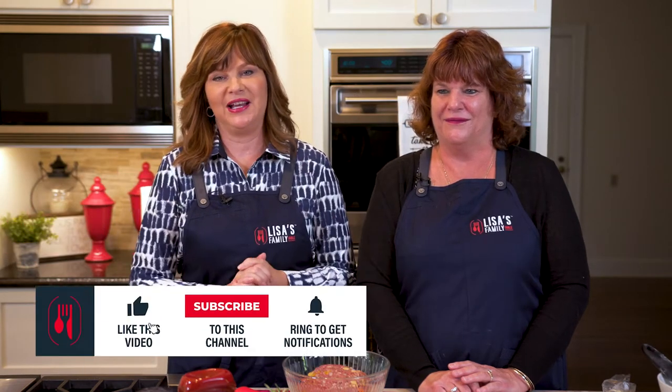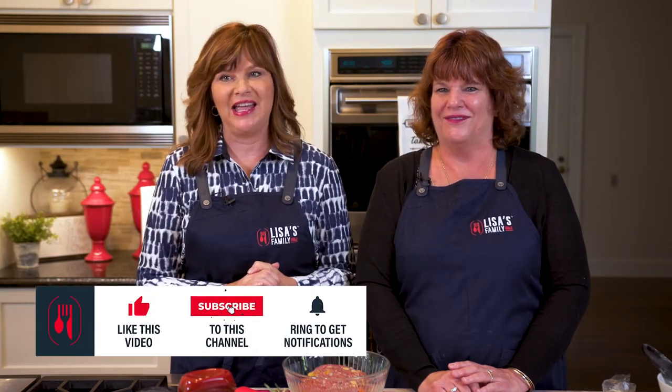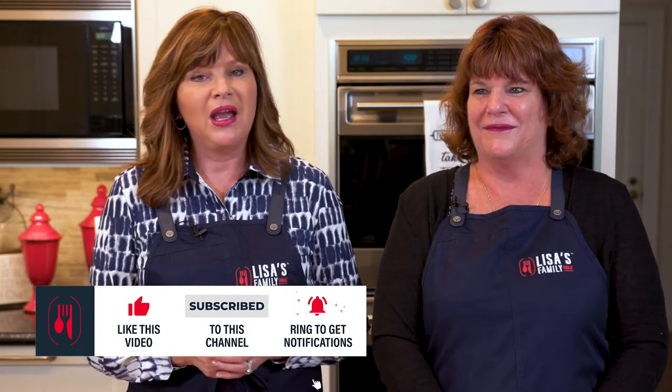Welcome back to Lisa's Family Table. I am so excited because we have a special guest with us today. I grew up in Michigan — my home state — and Lois, my dear friend Lois, we met at the World Food Championship. She's from Michigan and she's also a top 10 world dessert champion. We became best friends coming out of that, and she and I were talking about one of my childhood favorites: the Michigan pasty.